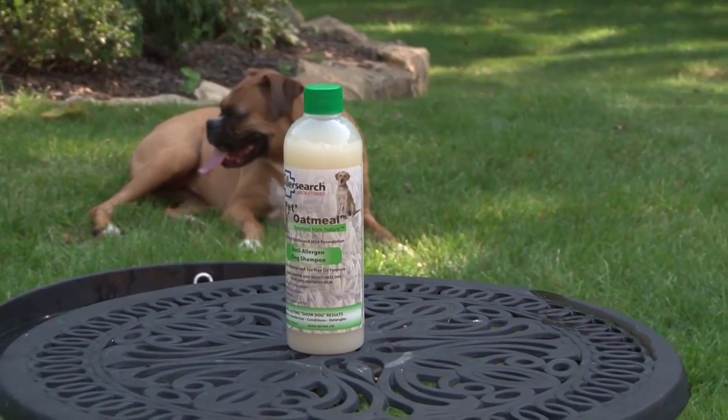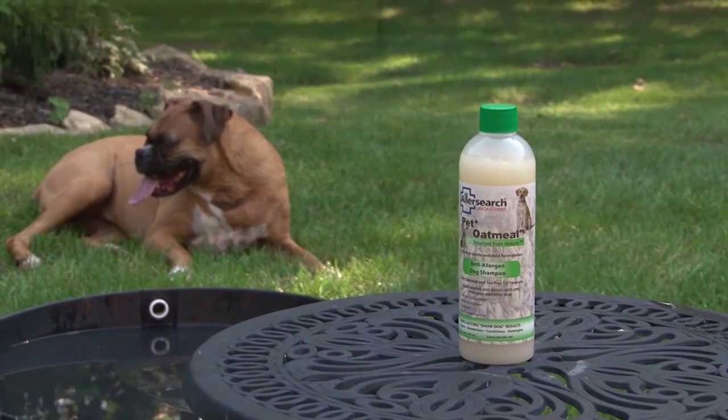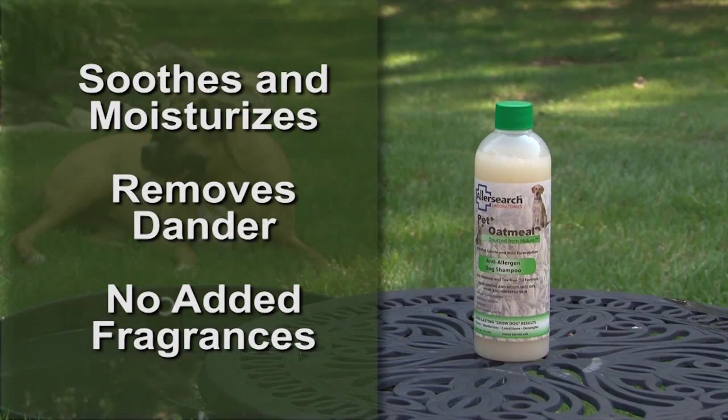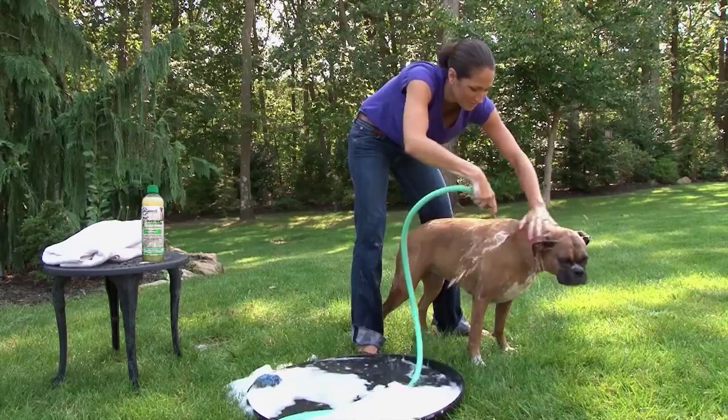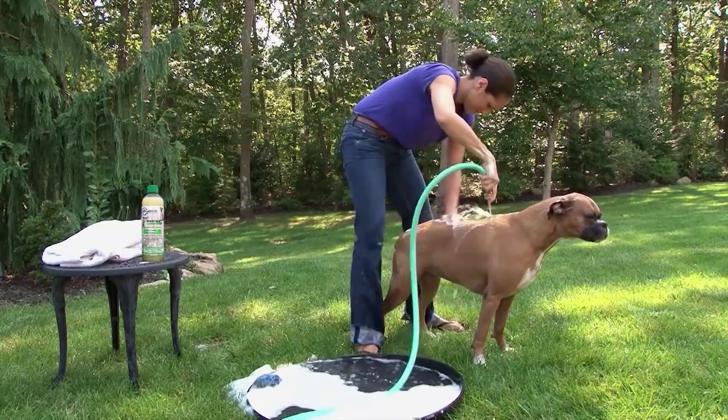For dogs with sensitive skin, use AllerSearch Pet Plus Oatmeal, which effectively soothes and moisturizes dry, itchy and irritated animal skin while removing dander and deodorizing without the use of harsh soaps or ammoniates. Using Pet Plus Oatmeal will also give your dog a healthy and shiny coat.